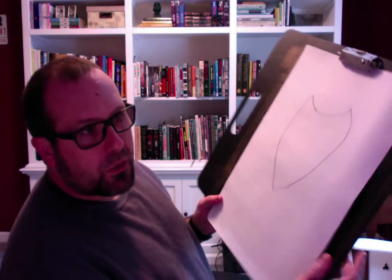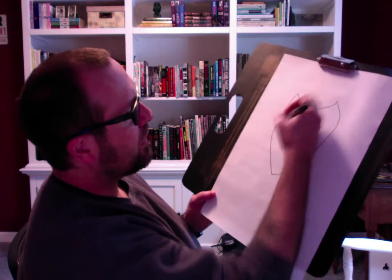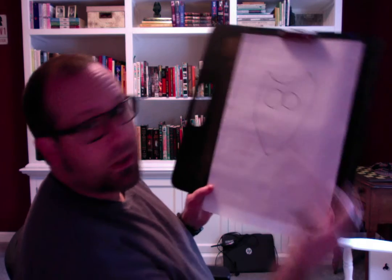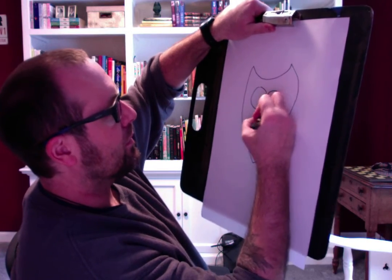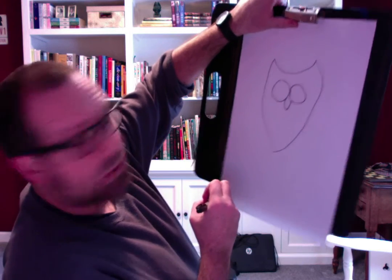One of the things that I'll always notice about owls is they have really big eyes. So somewhere around this area, I'm going to make them very round. I like to put my owl's eyes pretty close together. That one's a little wobbly looking, but that's okay. They have little itty bitty beaks, which is kind of funny. I don't know why they have such small beaks.